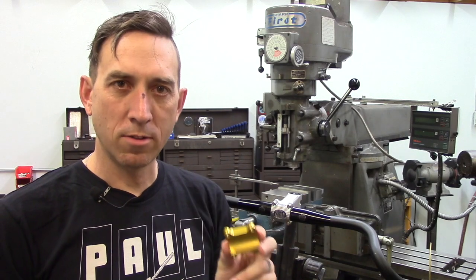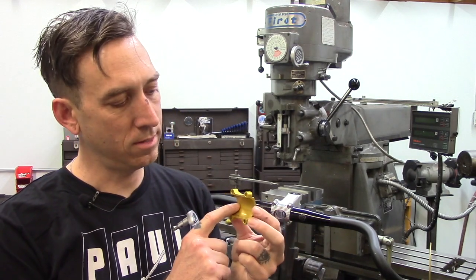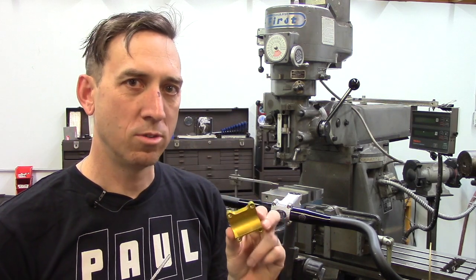This faceplate is the same for all of our stems and the nice thing about this faceplate is that it has a lot of surface area. So there's a lot of aluminum gripping your handlebar and keeping it from slipping, which is really nice.